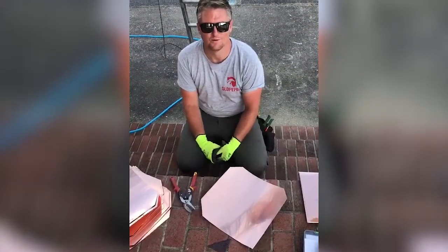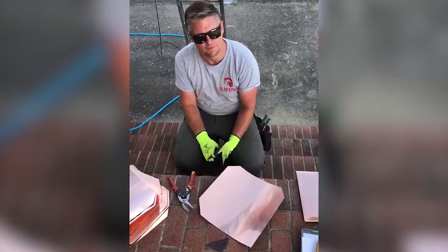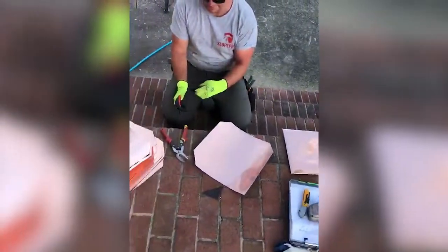How you guys doing? It's Alden Neckles with SlowPro. We are out here putting a copper roof on a steeple for this church, and we're actually doing it in diamond shingles that we have handmade.